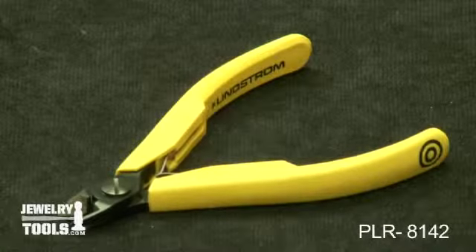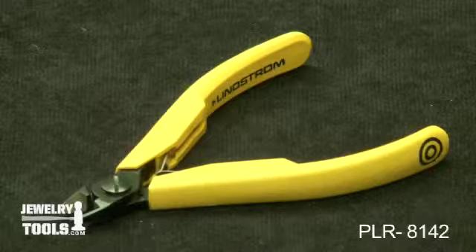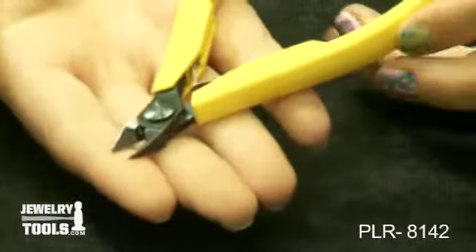These are part of our 80s series cutter. These are item number PLR-8142, our small oval head cutter with an ultra flush jaw.